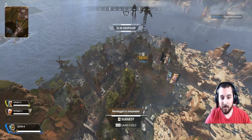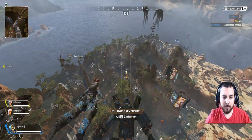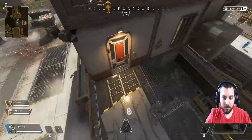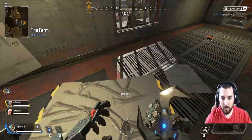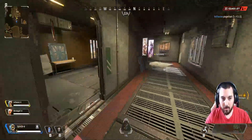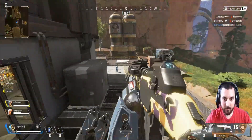All right, we're going in to wherever this place is called and we're away — so far so good. No gun yet — there we go, a G7, I'll take it.